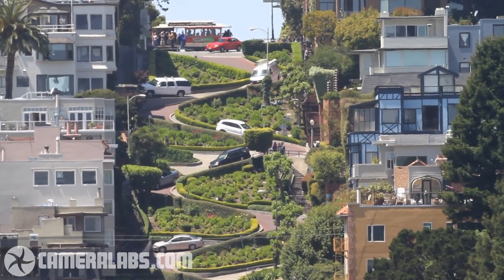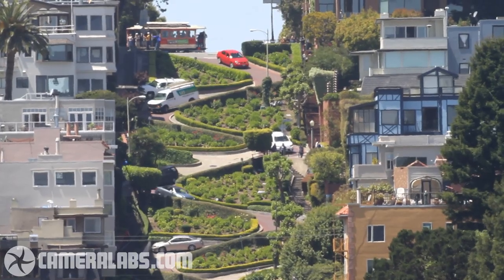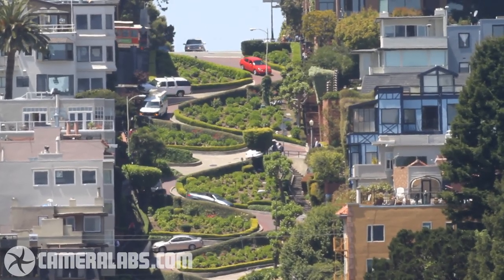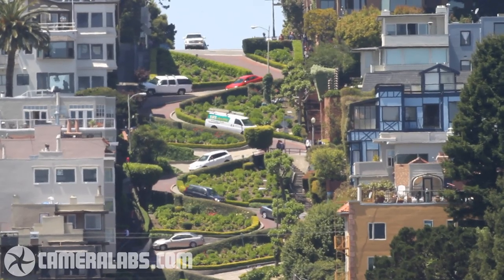I then flew back to San Francisco where I grabbed this shot of Lombard Street — one of, if not the, twistiest and steepest streets in the world. This was filmed with the 500mm and 7D from a distance of about a mile and a half. And you can really see the shimmering from the heat rising.